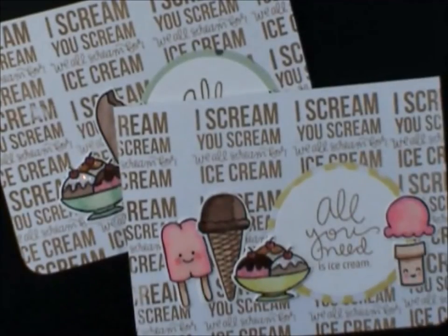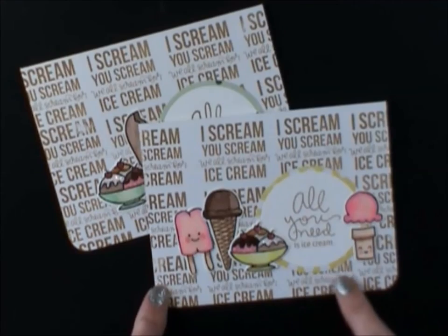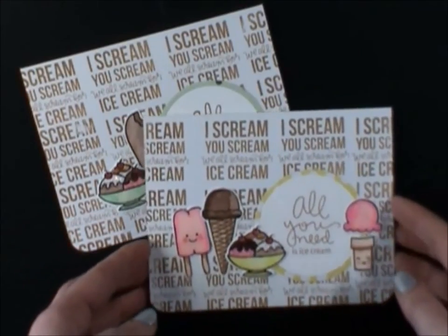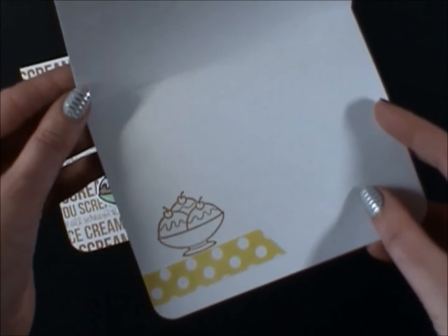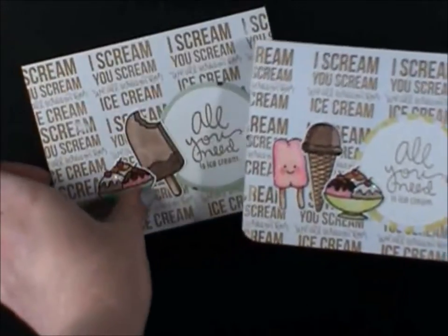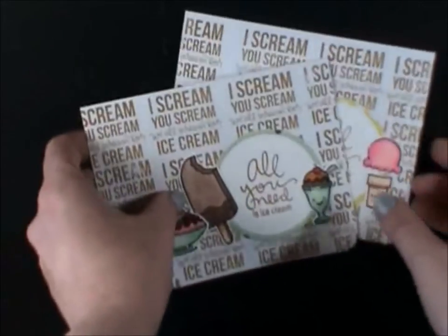Cards four and five are similar. I was on Pinterest and one of the Lawnscaping challenges, someone had done the Ice Cream You Scream all in the background as a background stamp, which I thought was really cute. I didn't quite get it lined up, but whatever. Their design was very different but I did use the back. So this one says all you need is ice cream. On the inside I just used the Baked Brown Sugar, that's a Stampin' Up ink pad, and I haven't written a sentiment yet. And here's the second one — I really liked that design. You can see they're different but the inside is the same. So cards four and five.